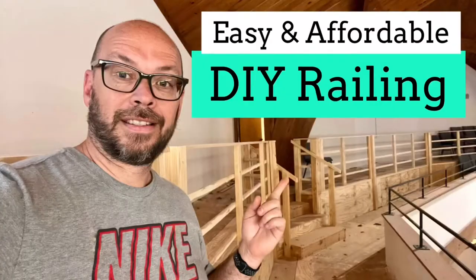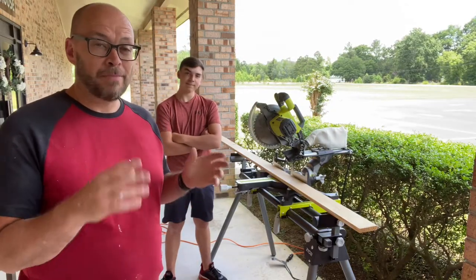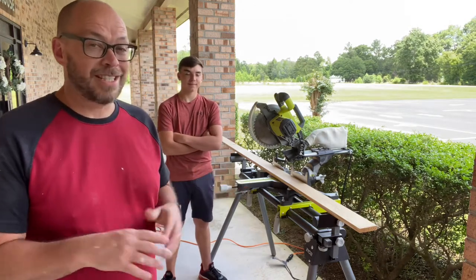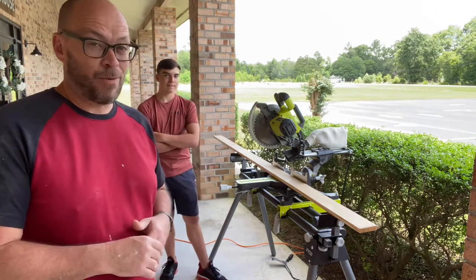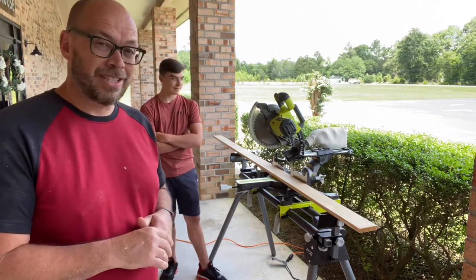Here's an easy DIY for railing that won't break the bank. Today we're making some railing for our church balcony — an 8-foot section that we wanted to show you how we're doing it, because this is definitely railing the inexpensive way. We're going to have about $60 in our 8-foot section, and it's about 36 inches high.